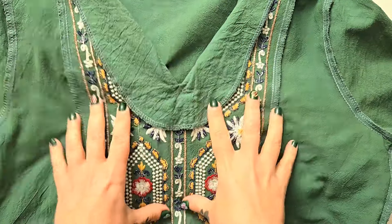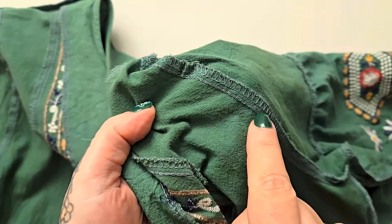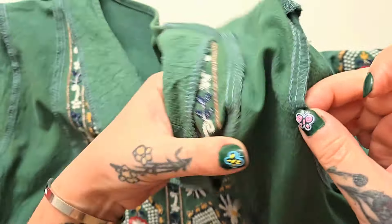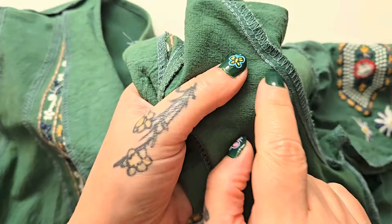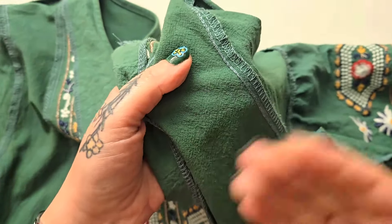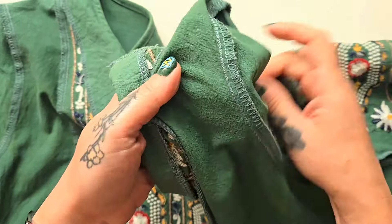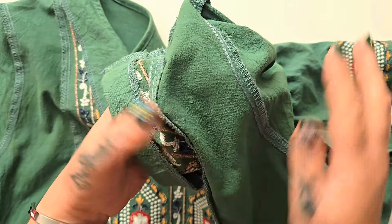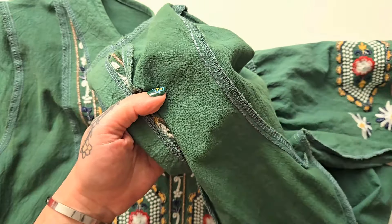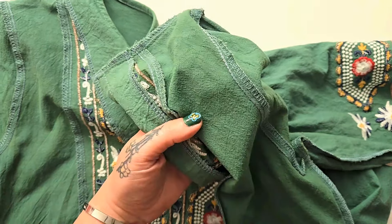Now it is time to upsize this without any sewing at all. This technique only works if you have double seams on the inside of your garment. You can see here the outside seam was serged, but then we also have this interior seam — and that is what we are going to be removing. This should give me at least two or three more centimeters of space, which is all I need.